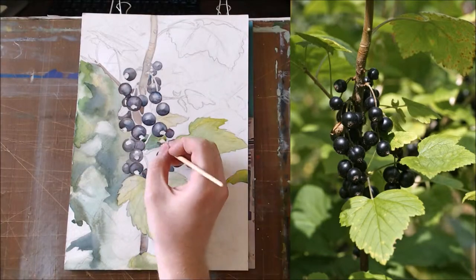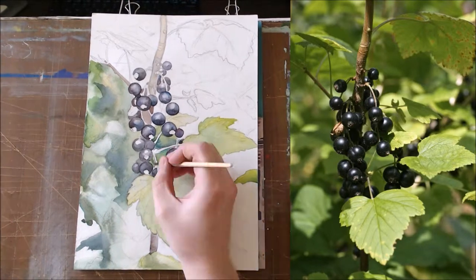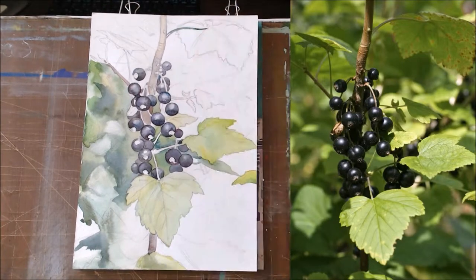Try to cover all parts of your page with color relations between different objects. You can combine some wet-in-wet pourings with more simple dry ones.